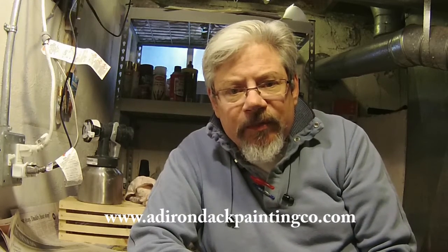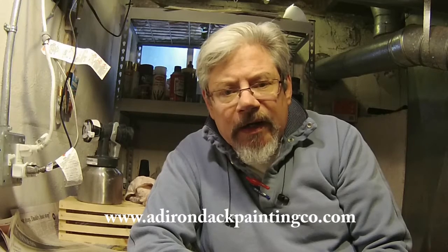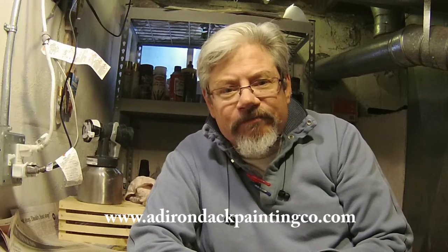We hope you enjoy this little video. My website is www.adirondackpaintingco.com. You can like me on Facebook too — that would be great. And as always, I appreciate your comments. Thank you.